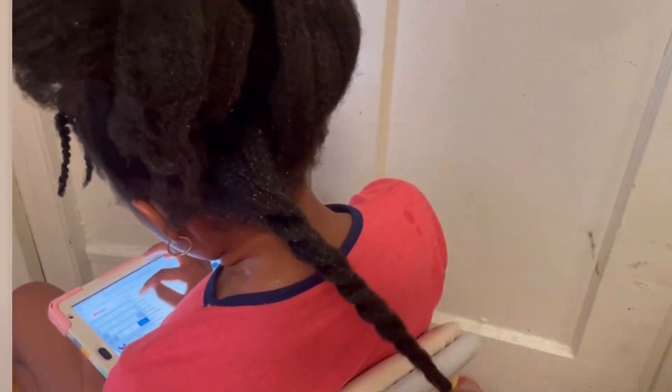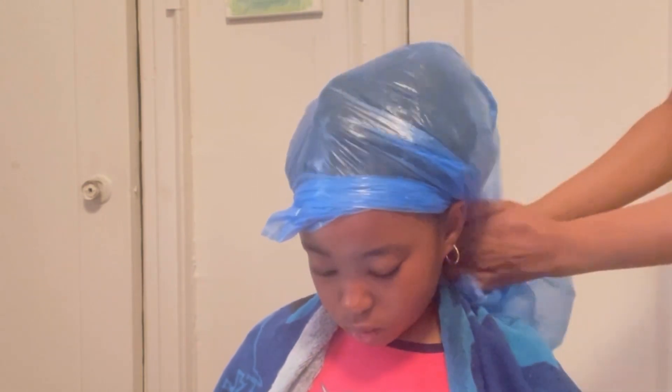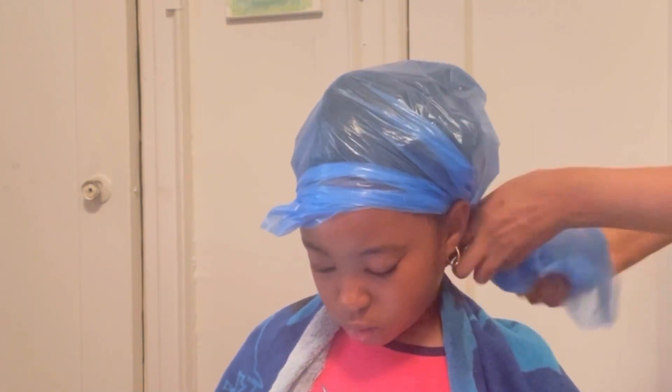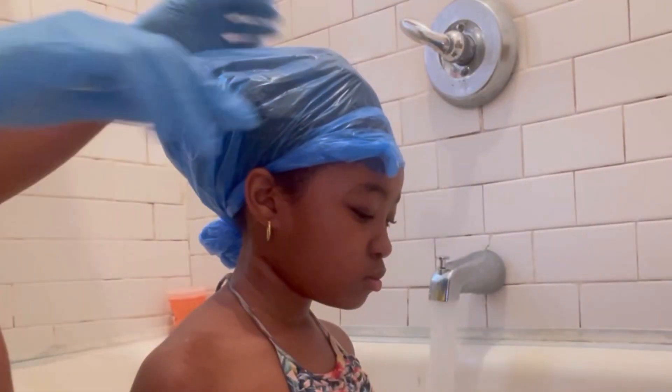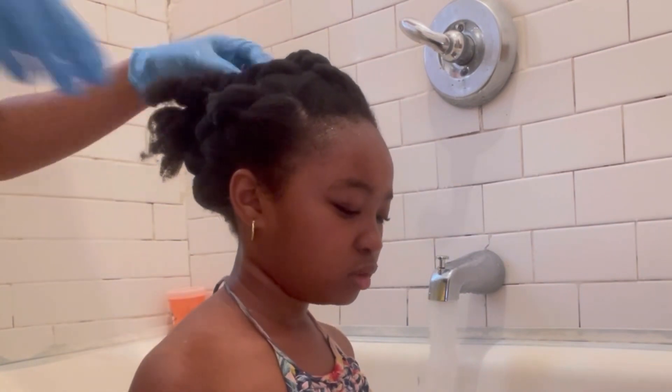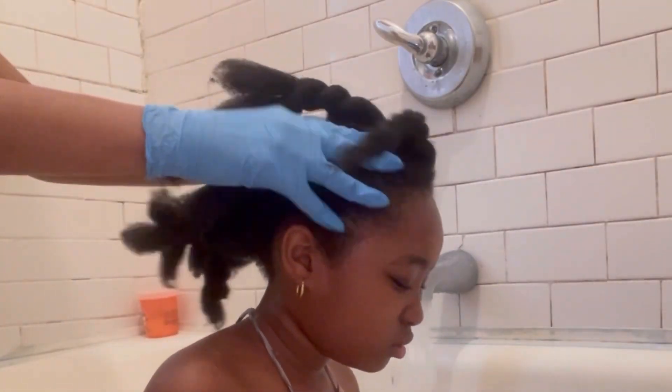After putting this all over her hair, I will let her sit with it for at least 30 minutes — the best would be one hour or more. After an hour or so, I will start by massaging her scalp before continuing with our regular wash day routine.